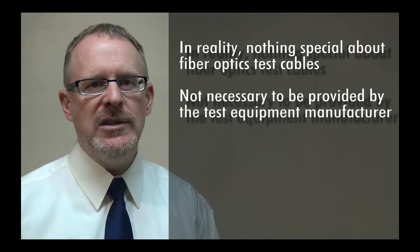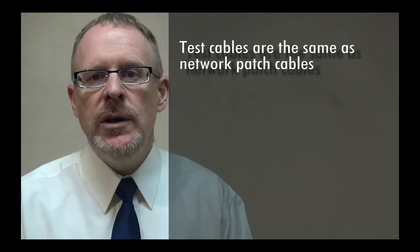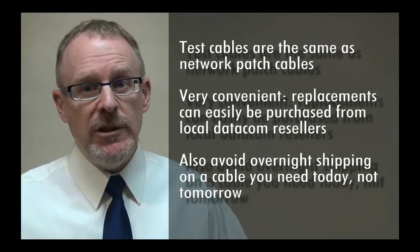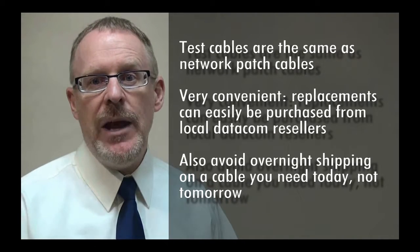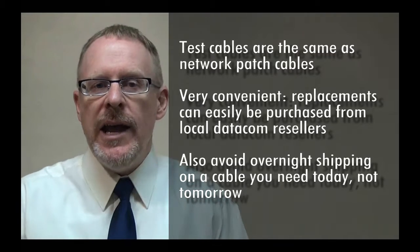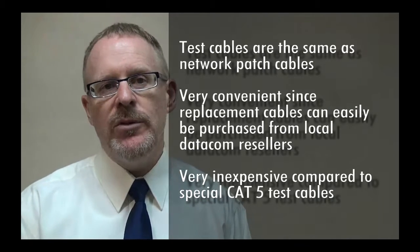There's nothing special about these cables. The cables you use for testing might be the same cables you use to connect your routers and switches into the network, which is quite convenient if the patch cables happen to wear out during the job. You can simply go down to your local reseller and get replacement cables. They're very inexpensive, not like CAT5 special cables.